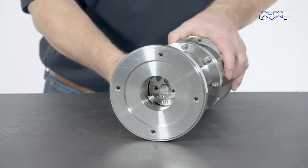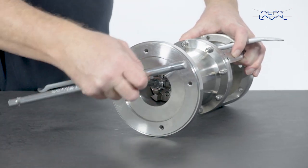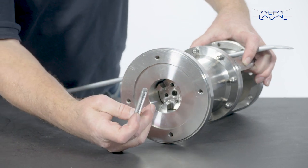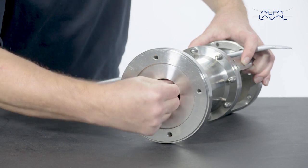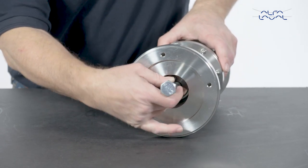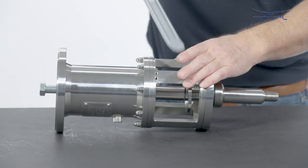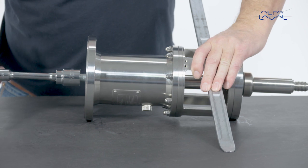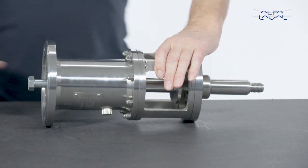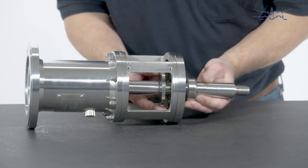Remove the shaft bolt. Then remove the coupling. Dismantle the shaft by mounting the extractor bolt tool. Keep turning the extractor bolt until the shaft is forced from the bearing frame. Carefully remove the shaft and the rotary seal parts.